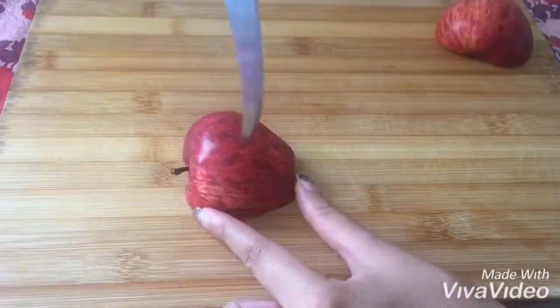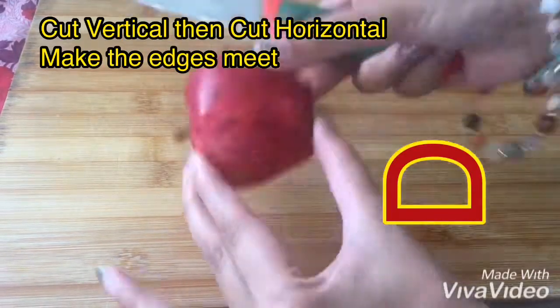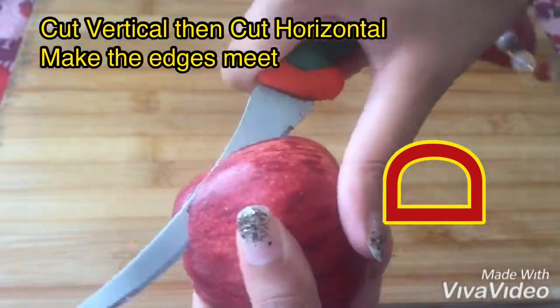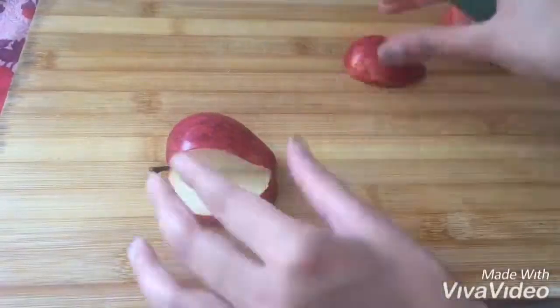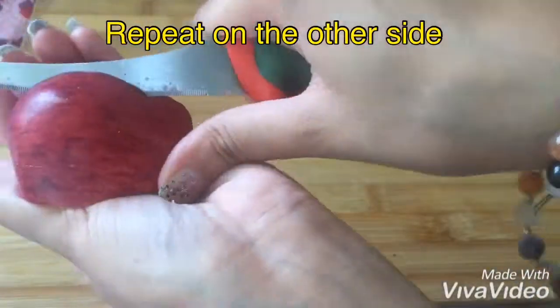For this you will require an apple. You'll have to cut it in half and make a cut — you do not have to cut it properly till the very end, you just have to leave some space. Cut it like this, and we will repeat the same procedure on the other side.